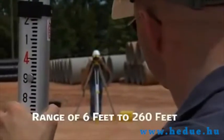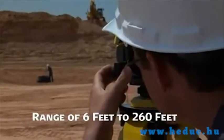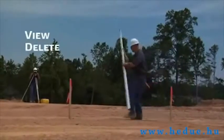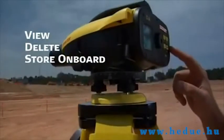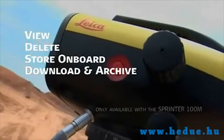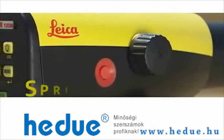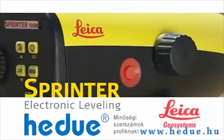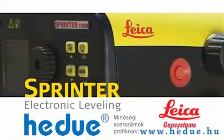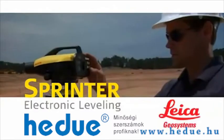Sprinter operates at ranges from six feet up to two hundred and sixty feet. What you do with the data is totally up to you — view and delete it, store it onboard, or download and archive it to a laptop or desktop PC. The Leica Sprinter is today's dependable, error-free electronic leveling solution for commercial and civil construction, landscaping, tunneling, agriculture, and more.